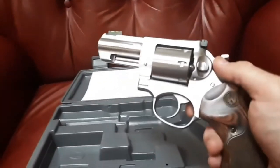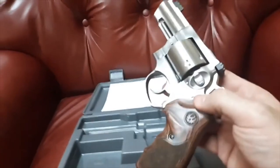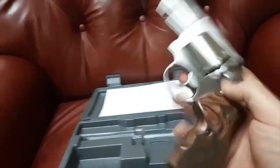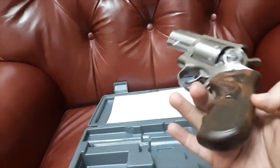Fully shrouded heavy barrel that helps keep the recoil down. This bad boy is 38 ounces. The typical 2.5-inch version you'll see is 36 ounces. This Talo exclusive 3-inch barrel comes with really nice wooden grips.